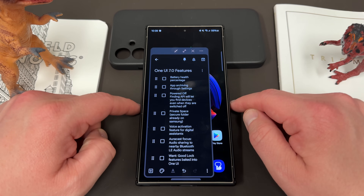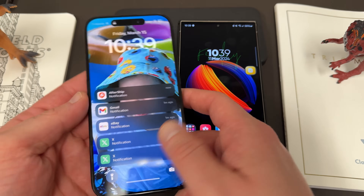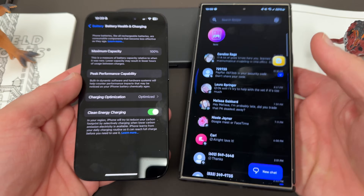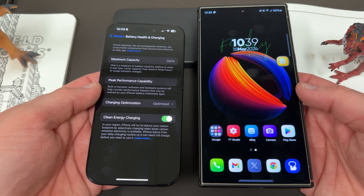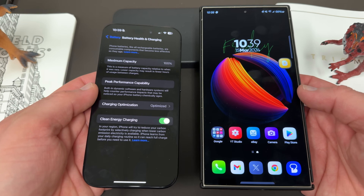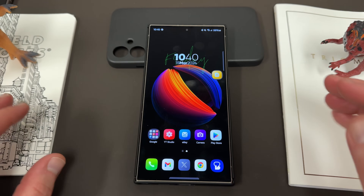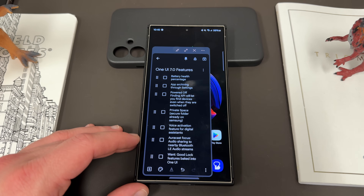Next is battery health percentage. The iPhone has had this for a while — I have an iPhone 15 Pro right here. If you go into settings, you can see battery health and charging, which shows you the maximum capacity and current health. That 100% means it has 100% of its original battery capacity; as it degrades over time, that number goes down. This is useful for knowing your device's value if you're selling it as a used phone. I definitely could see Samsung incorporating that — it might even be mandated by Google.